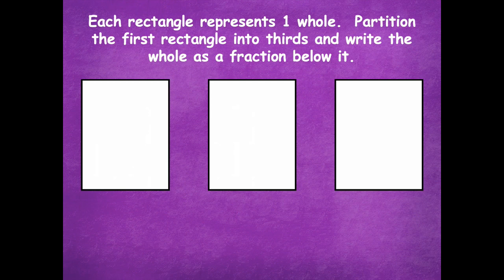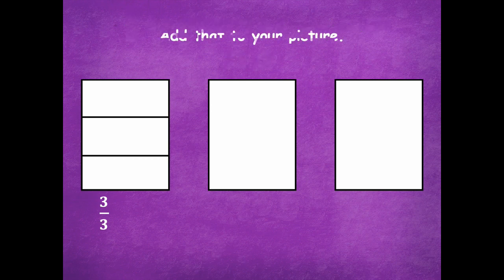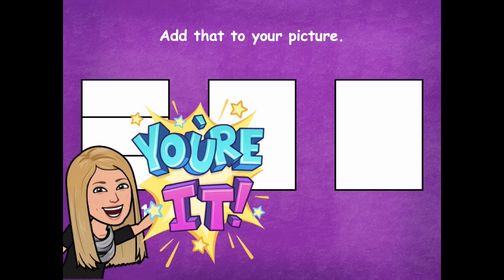Make sure you pause if you need more time. I'm going to split this into thirds so we have three equal parts — that means there are two lines you need to draw down. The whole number fraction is three-thirds. Three-thirds is equivalent to one whole, so we write it as equals one. Pause the video, add 'equals one' to your fraction, then click play.